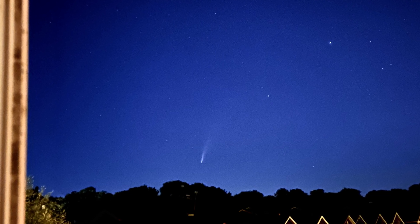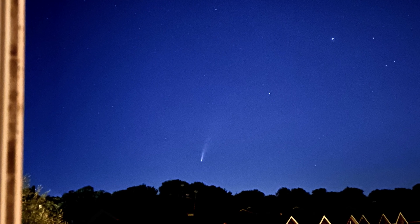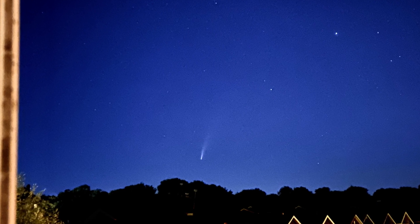This is Comet Neowise. I took this picture yesterday night from my window with my phone, and I'm gonna tell you how I did it.